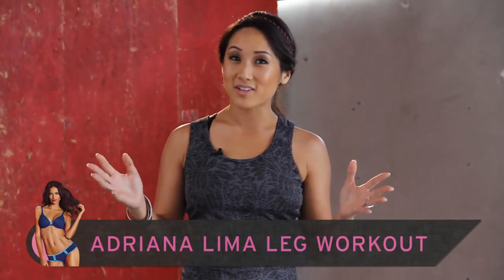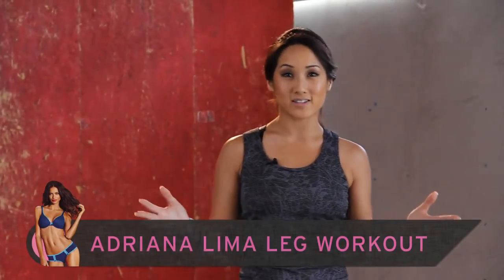Hey there, welcome to Exit. Today we're doing an Adriana Lima leg workout because she's got awesome legs and we want to try to have good legs too, right? So let's get started.